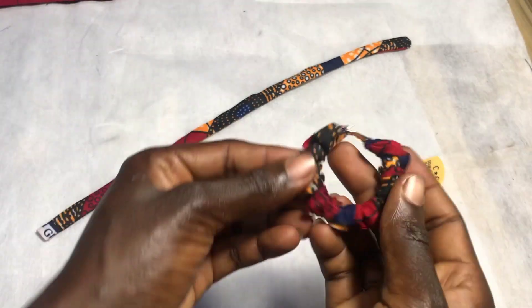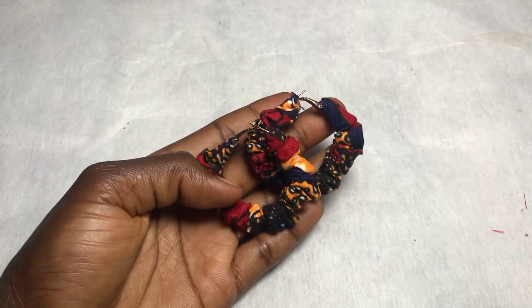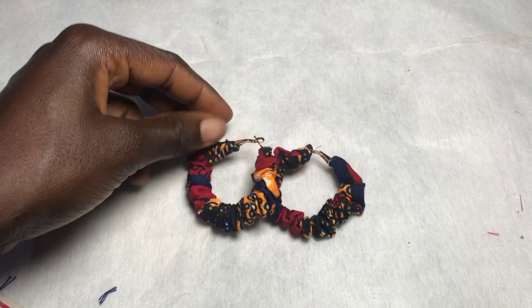Go ahead and repeat the same process for the other earring. And when you're done, this is what you'll be looking like — so cute and pretty!